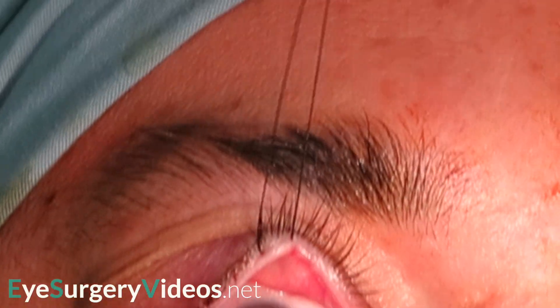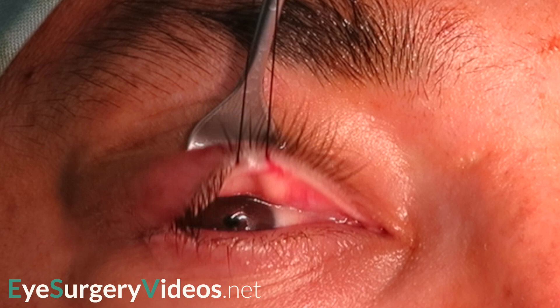A 4-0 suture is placed through the grey line. The damar retractor is pressed firmly into the skin of the upper lid at the approximate location of the upper border of the tarsal plate, around 10-11 mm above the lid margin.